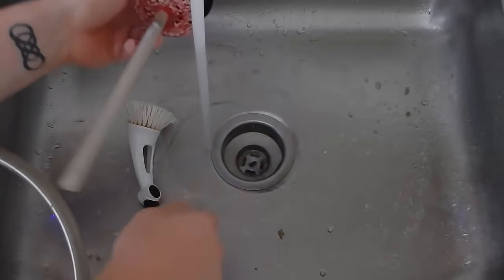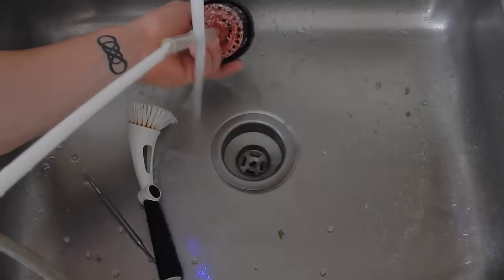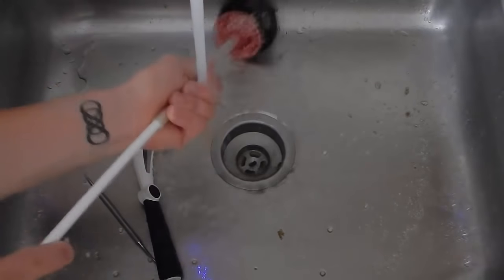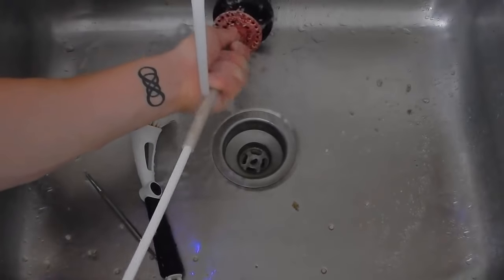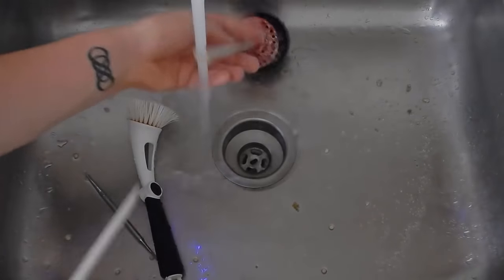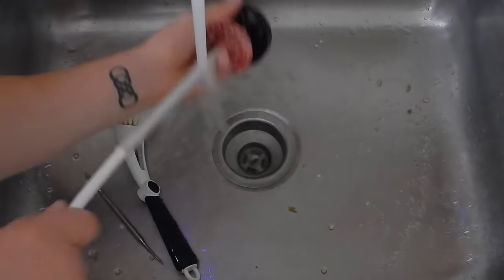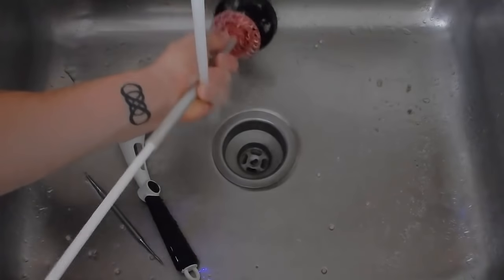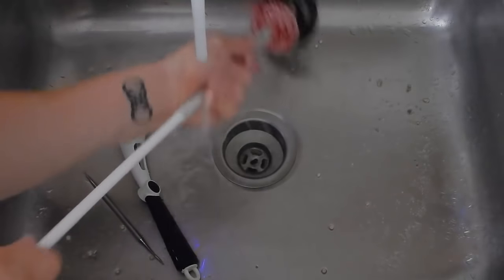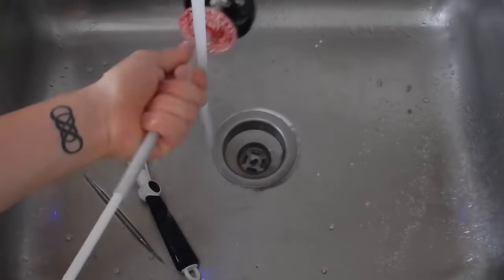At the end of the day, the biopellet reactor is a pretty simple concept — you force water down through the media, which forces it up through the media allowing it to tumble efficiently. I made the Phosban 150, then upgraded to the Phosban 550 because I wanted to run more biopellets, but I couldn't get enough flow through the 550 to allow the biopellets to tumble efficiently, so I moved back to the 150.